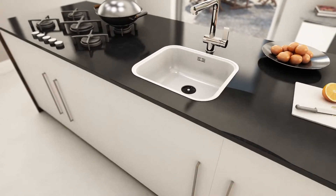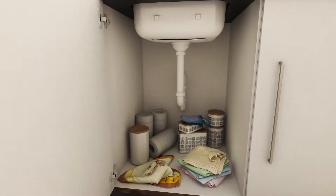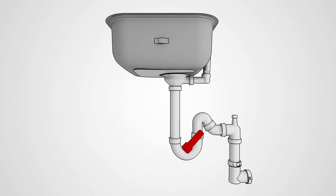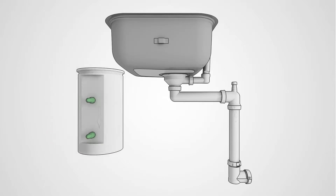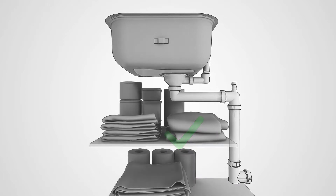The Panama is a smart, space-saving siphon. The standard trap will be replaced by the Panama, which is a complete waste system with an integrated rubber valve. This integrated rubber valve takes over the function of the standard trap. The Panama saves a lot of space in every cabinet.